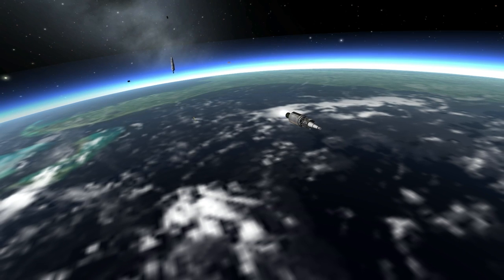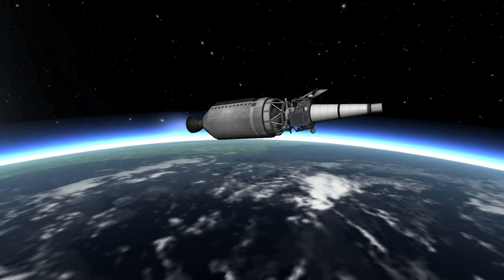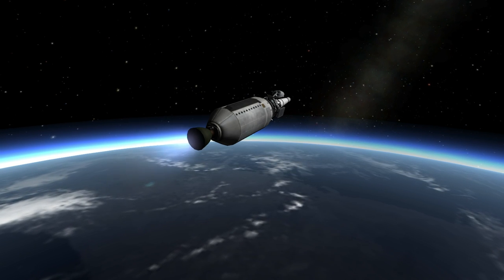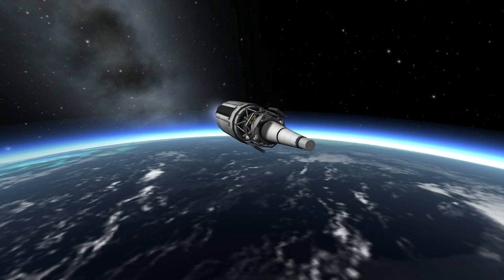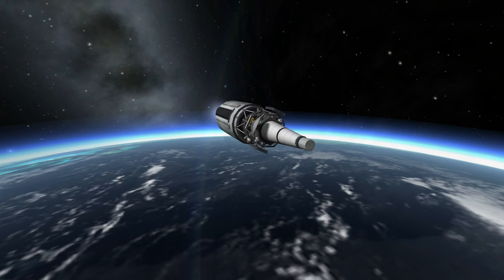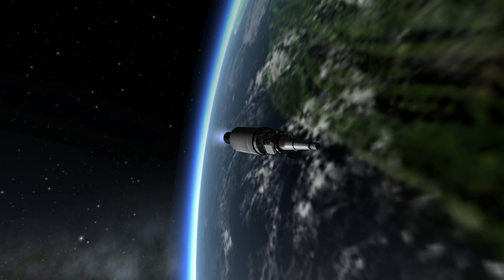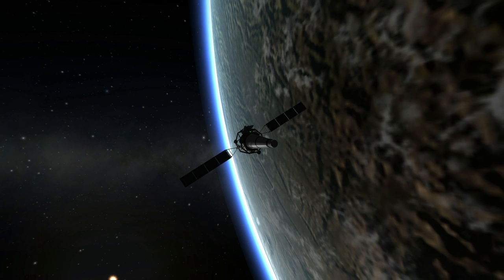Here we have the second stage — the Agena stage — powered by Bell Aerospace A247, burning UDMH and inhibited red fuming nitric acid. Its thrust was 71 kilonewtons burning for 265 seconds. This stage would get the rocket into orbit and then transfer Ranger 8 to the moon, very similar to the third stage of the Saturn V in terms of getting into orbit first and then doing the lunar transfer. The probe itself had a tiny hydrazine engine with a thrust of 224 newtons (0.224 kilonewtons) used solely for mid-course correction, plus little maneuvering thrusters burning nitrogen.